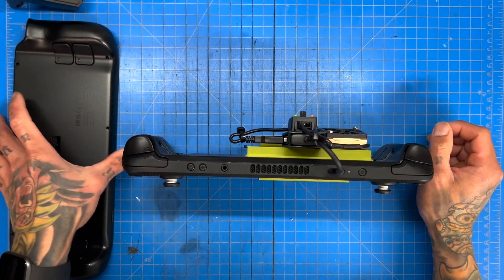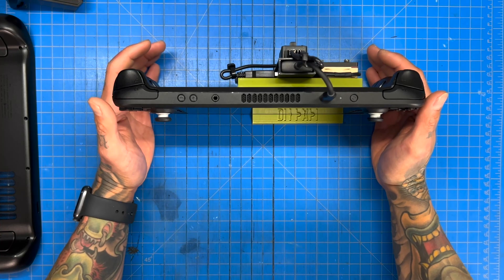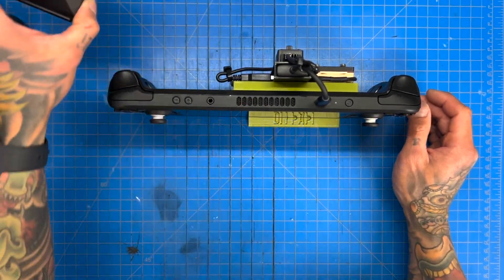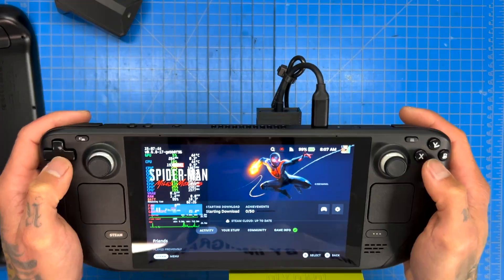Before we get into that, we're just going to run our test with our ultimate Steam Deck. For testing purposes we're going to set the fan speed using Decky Loader to 5,000 RPM for all testing — including the JSOX and including the stock back plate. We're going to do all testing with the fan set to 5,000 RPM.